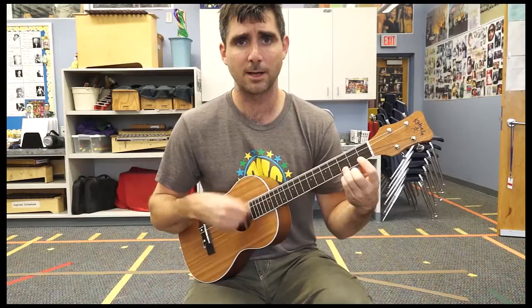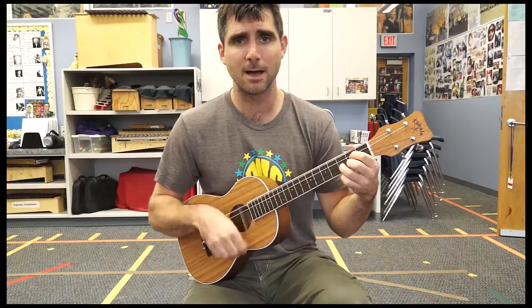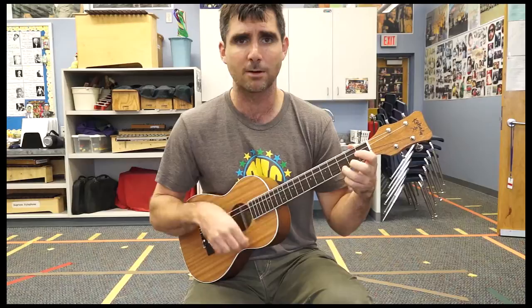Deep down Louisiana close to New Orleans, way back among the pines — go to C. They live in a cabin named Arthur and the G. They live a country boy named triangle D, who never ever learned to read or write G, but he can play the guitar just like ringing a bell. Go, go, go, Johnny.